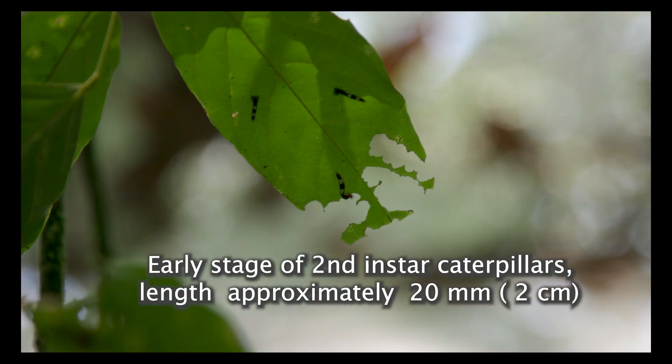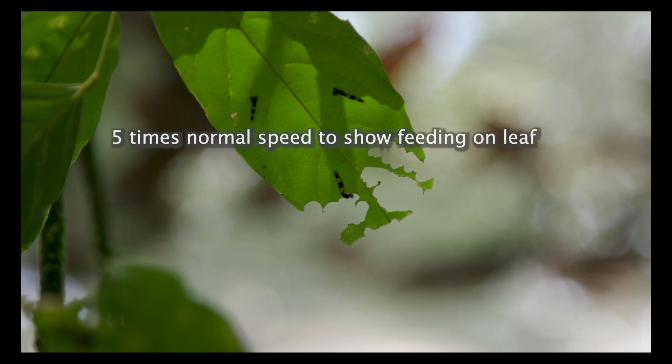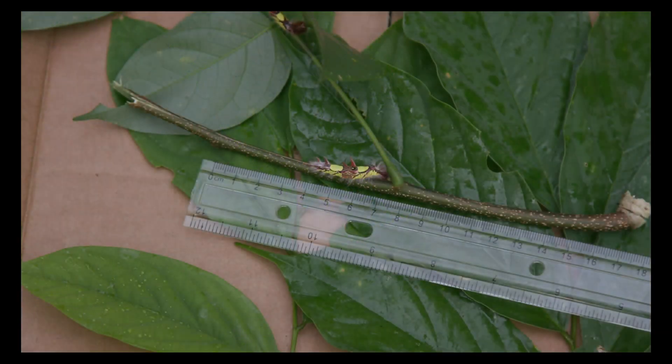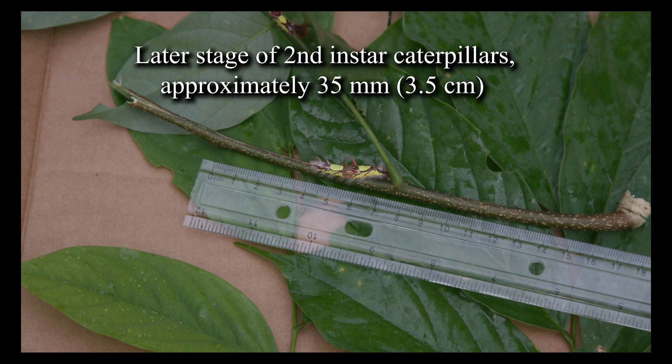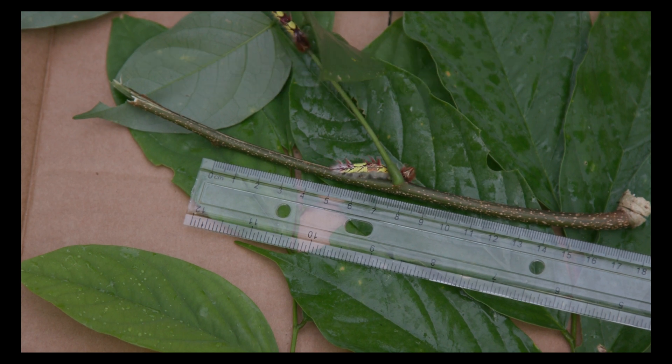The caterpillars molt to give the second instar. You can see one of the caterpillars eating the leaf to grow, and eventually they will exceed the capacity of their exoskeleton, and again they molt into the third instar. The latter portion of the second instar caterpillars, as you can see, have grown to 35 millimeters, or 3.5 centimeters.